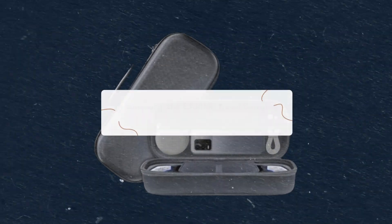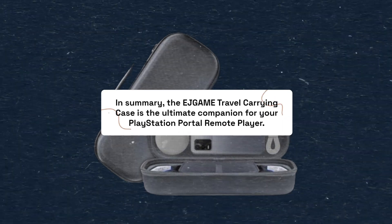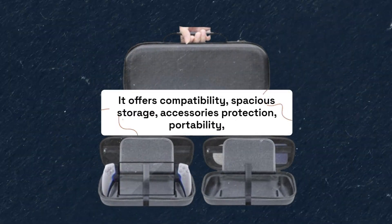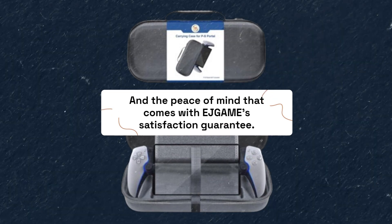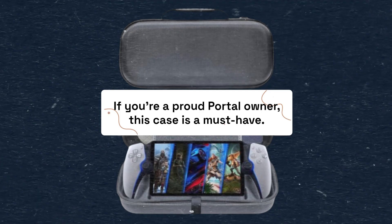In summary, the EJGAME Travel Carrying Case is the ultimate companion for your PlayStation Portal Remote Player. It offers compatibility, spacious storage, accessories protection, portability, and the peace of mind that comes with EJGAME's satisfaction guarantee. If you're a proud Portal owner, this case is a must-have.